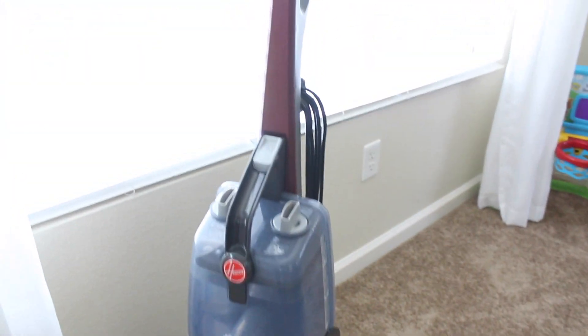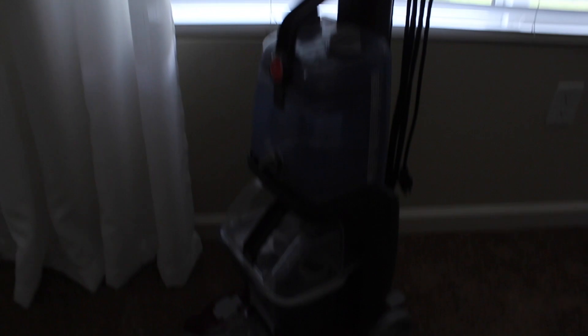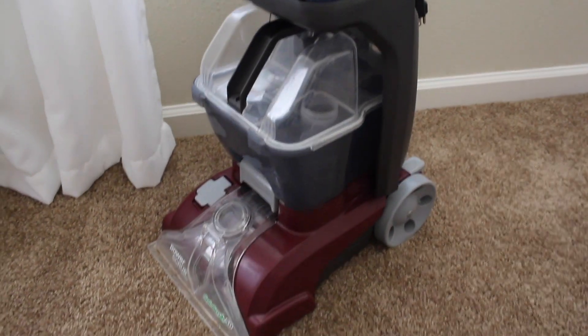My next tip kind of goes with what I was just talking about. If you're a pet owner and you have carpet in your house, I think it is so worth buying a carpet shampooer — and they're not as expensive as you might think. I got mine on Amazon for $120 or $130 and it works really well. That really is the most effective way to get rid of any kind of smells and stains, since it's going to suck up as much of that pet mess as possible.